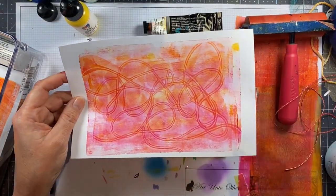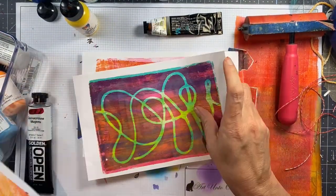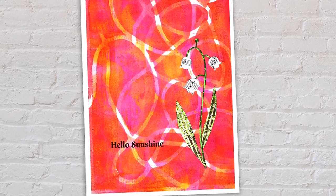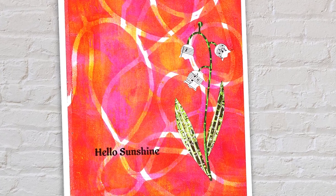Look at all of that detail — that is so much fun, it almost looks like a microscope slide. I love it! So here are the prints that I made today, and here is the finished card with that little pop of white that I just love so very much. There's more information on my blog about these cards. Thanks for being here for this series and thanks so much for watching!